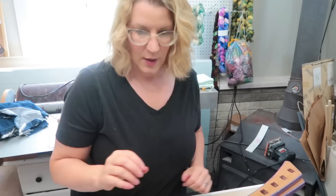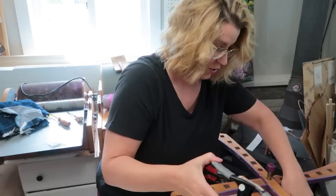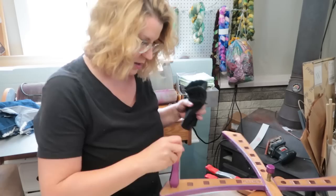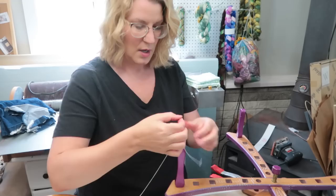I'm gonna wind it into hanks. I'm going to set up my swift — I feel that's faster than using my niddy noddy and I do it a lot. My swift has five different measurements for different size hanks, so I'm just gonna set it up on the corner. Inevitably someone will ask me where I got it — it's from Hornshaw Woodworks, I will link it. Then I'll put in my pegs on the two-yard hank measurement.